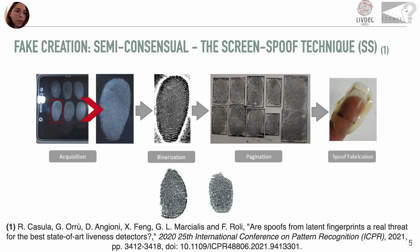This type of attack is potentially more dangerous than a consensual one, as it is more concrete, realistic and feasible even without the consent of the victim. For the Screen Spoof Technique, we have reported two examples of acquisition: on the left, an acquisition with the Greenbit sensor, and on the right, with the Dermalog sensor.